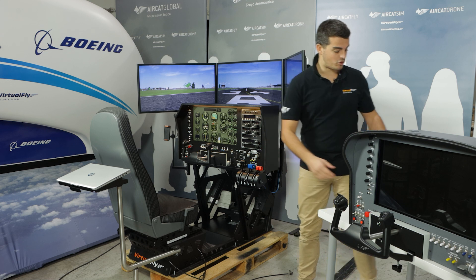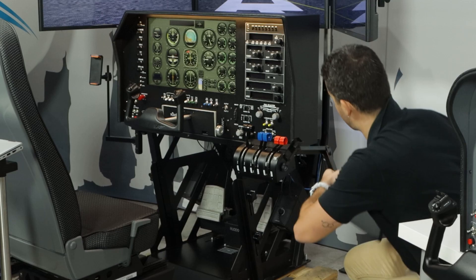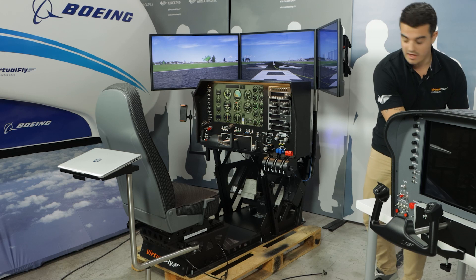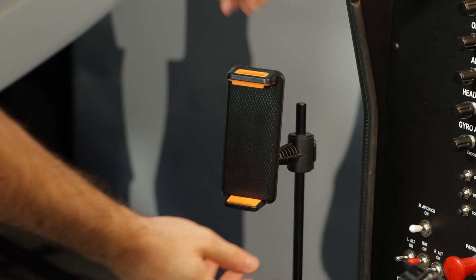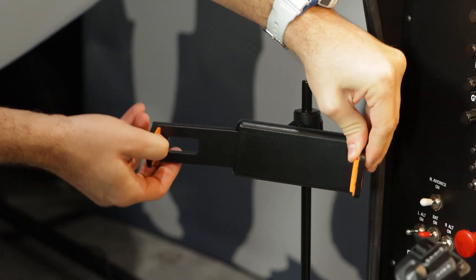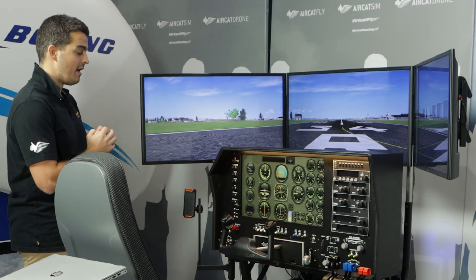Here you have a keyboard support, attached to the flight deck itself behind. You can have a keyboard support for both the pilot and instructor. On the other side, you have the same. There is also a support for a mobile or for an iPad, which is very interesting, specifically for iPads that use ForeFlight, Sky Demon, or any of these useful applications.